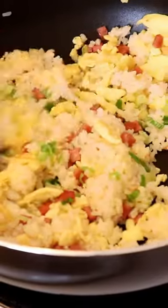Serve immediately and enjoy. It's so versatile — use whatever ingredients you want in this.